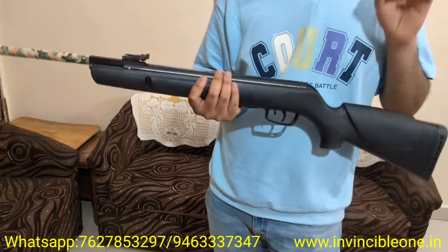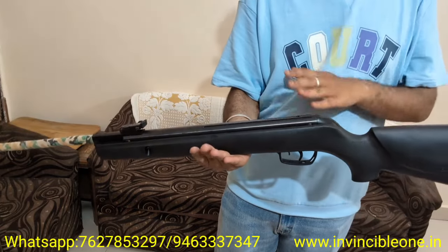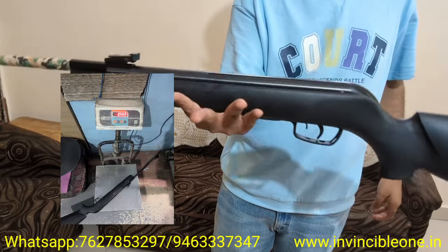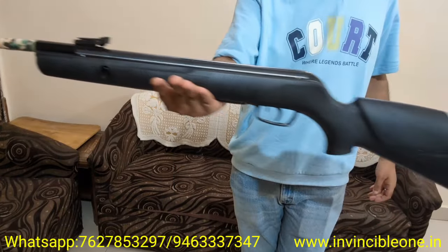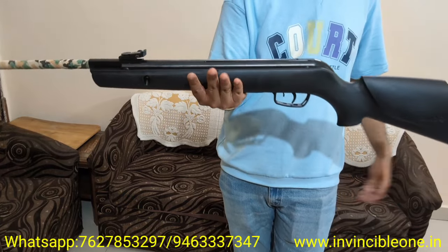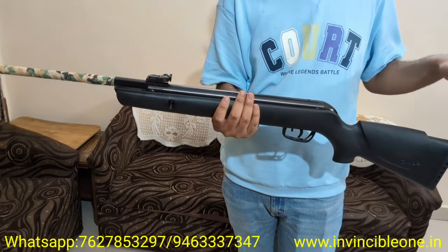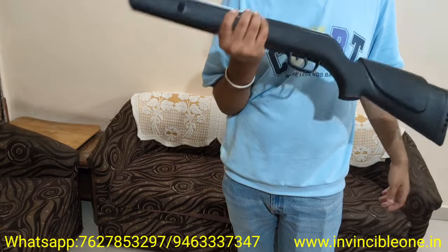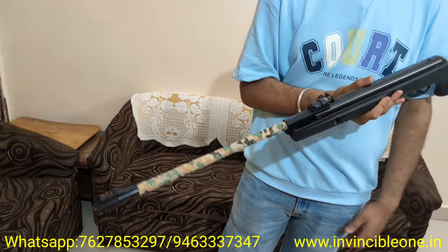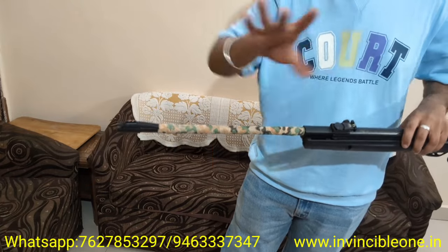One of the best points of this gun is its balance. The size and power rating is around 3 joules and the weight is only 1.5 kg. When you hold it, it balances well — it is not front heavy or back heavy. The length of pull is very good so you can carry it for a long time comfortably. Length-wise, a normal air gun is 44 to 46 inches, but this is only 43 inches.